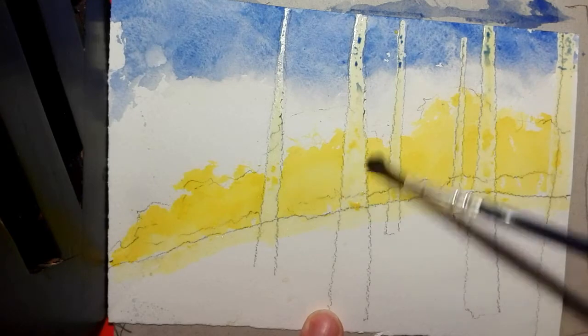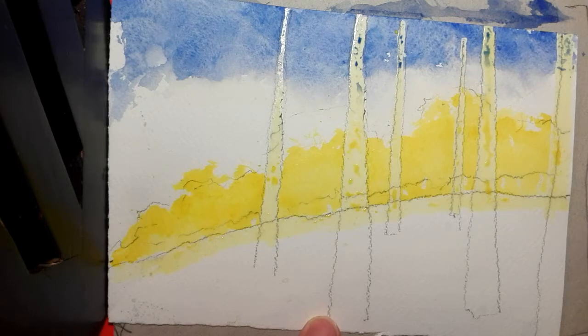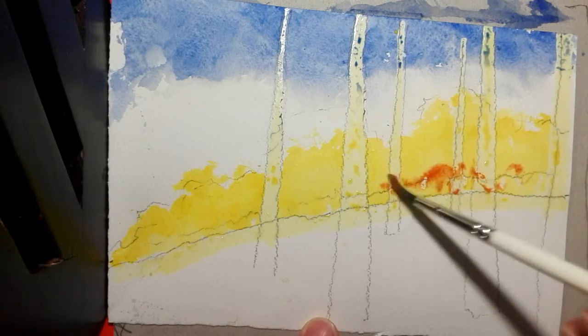Let it dry and then wet it again when it's totally dry, so now you can put some of the warmer colours in and they'll diffuse out over the yellows, dibbling and dabbling.